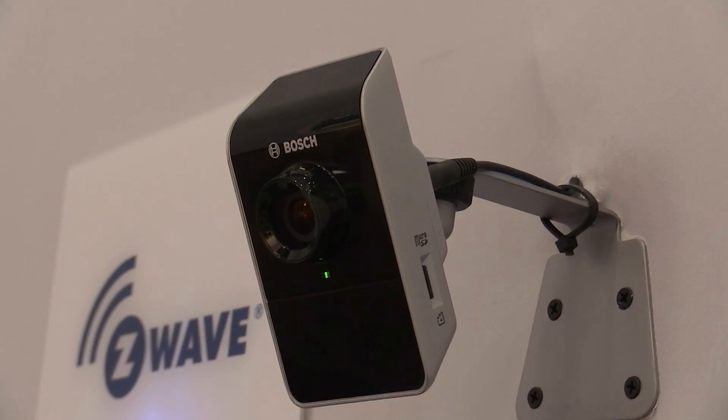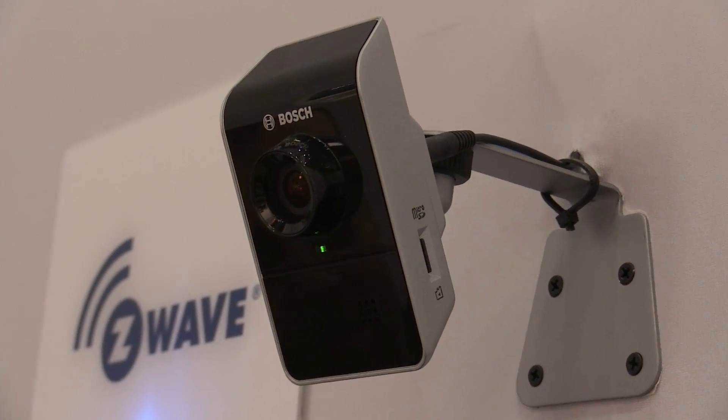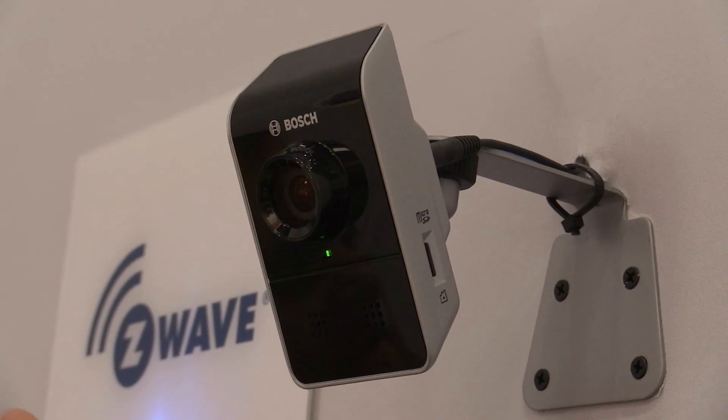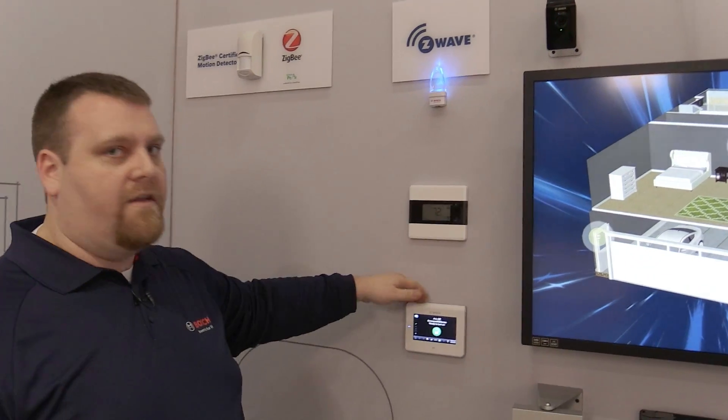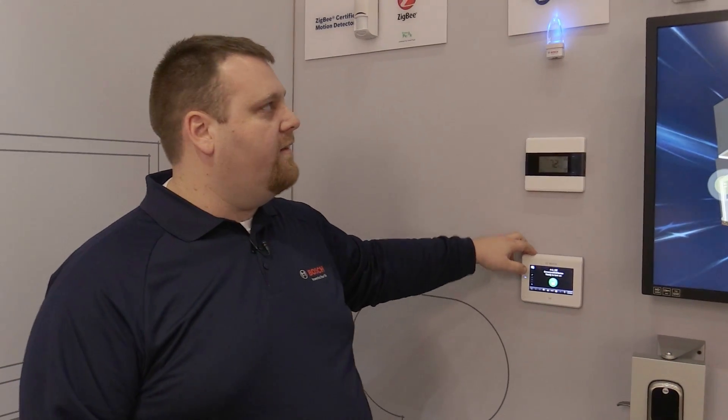Bosch also has a fully integrated IP camera solution where the alarm panel can see the camera and all of its functions. So if something were to happen to the camera you would be able to set an alarm to your central station. The alarm panel can also tell the camera when to record. And this is Bosch's integrated solution for home automation.